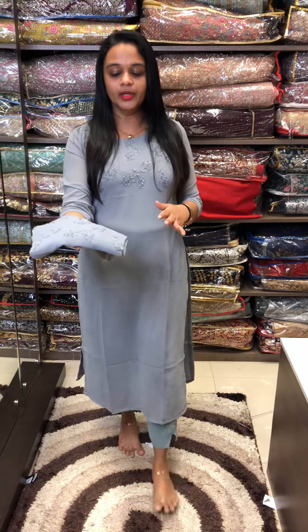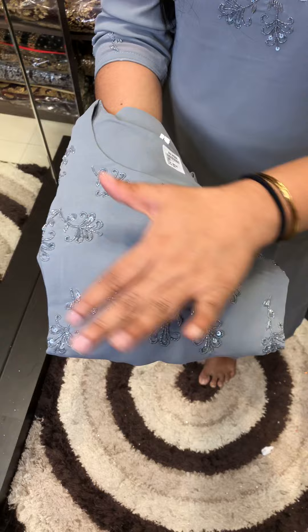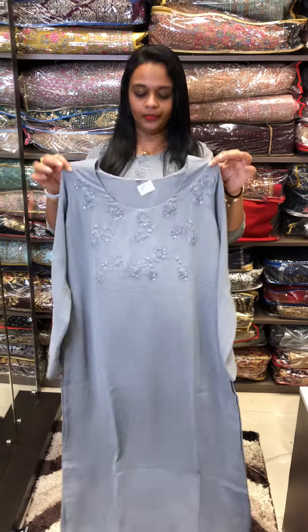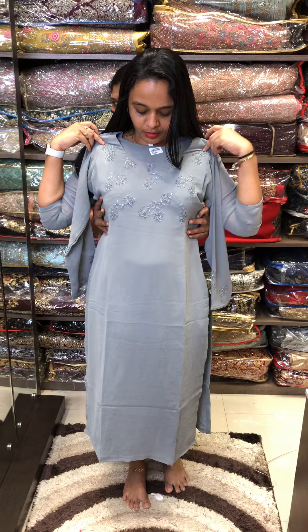This is a pure Jorjit fabric. The work has a grey color, tone-to-tone, in a floral design. The first pattern is grey. In the york area, it's very simple work. The price is 1850. It's a great party wear option.